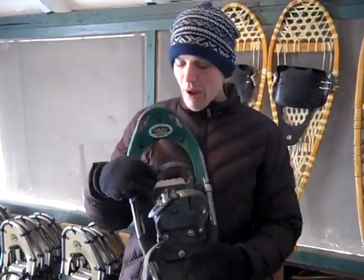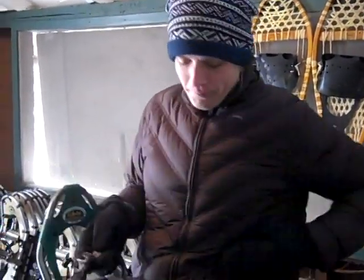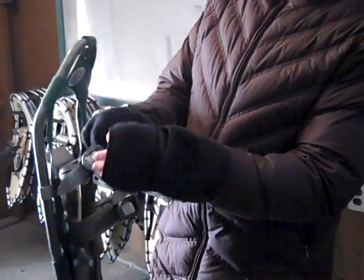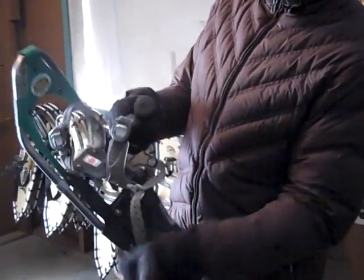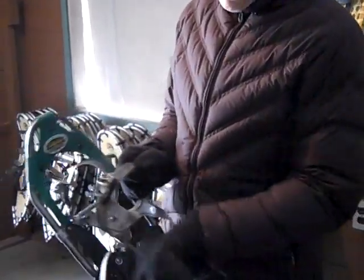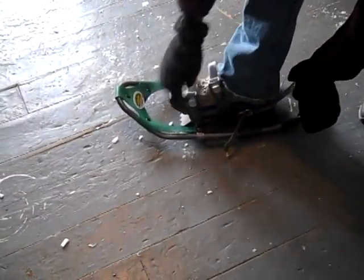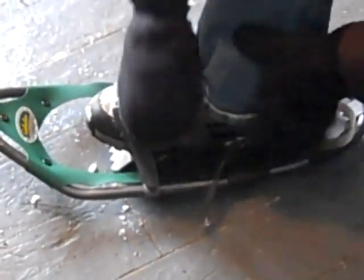We'll go through how to put on each style of snowshoe. This one has a ratchet strap. To loosen it, pinch together the white part with the rest and it carefully slides out — you don't have to slide it all the way off; it's easier if you don't. Slide it to the end, pull out the heel strap, then have the kid put their foot in the shoe and ratchet it closed until it's nice and snug but not cutting off their circulation.